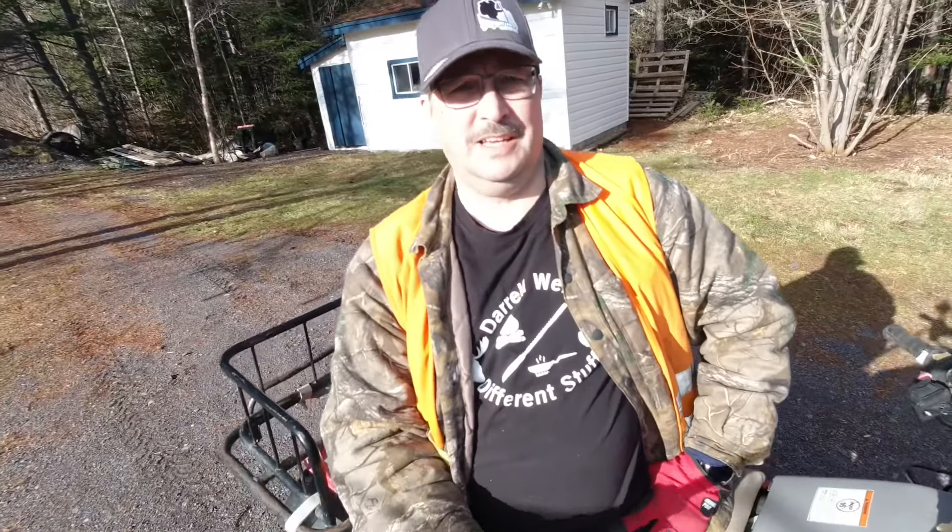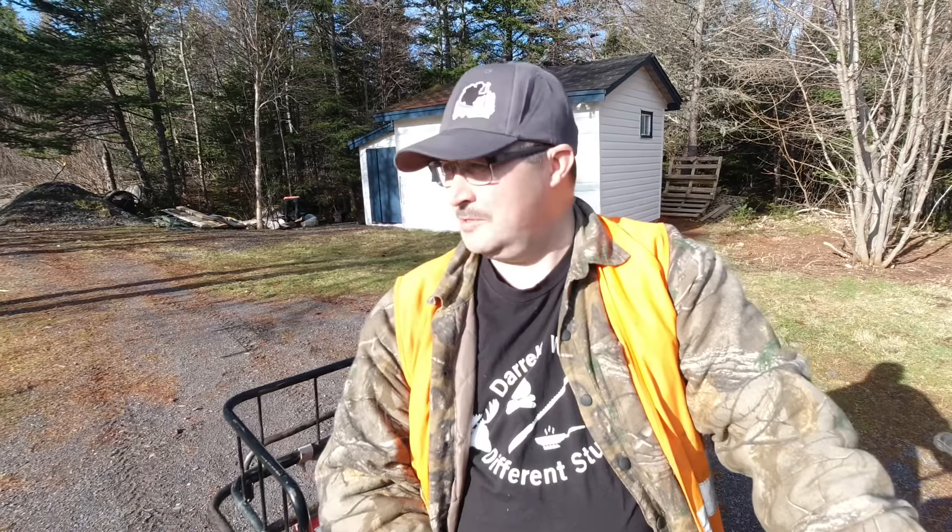Good morning, folks. Back at the cabin this weekend. Beautiful, beautiful Saturday morning here now. And I got a little project on the go this weekend — a couple little projects, actually. Spring is trying to get here. We had a little dusting of snow earlier in the week, but it's all gone again. So that's great. It's springtime.